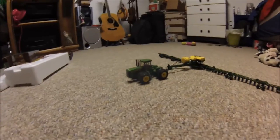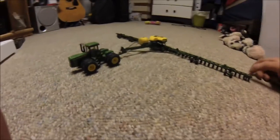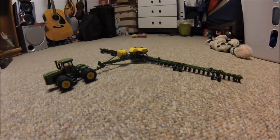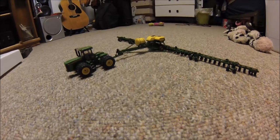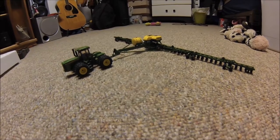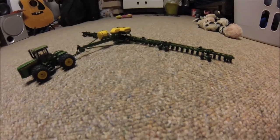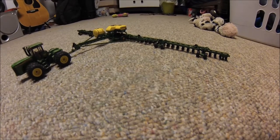Hello everyone, welcome back to my 164th custom farm toy series. This time we're starting the episode on my carpet because my desk isn't big enough to show this one off. This is a DB120 planter made by Speccast. I thought it was really cool but was never going to buy one because they were 60 or 70 bucks retail. One came up on eBay broken, and I ended up getting it for about 20 bucks with shipping — not a bad price at all.